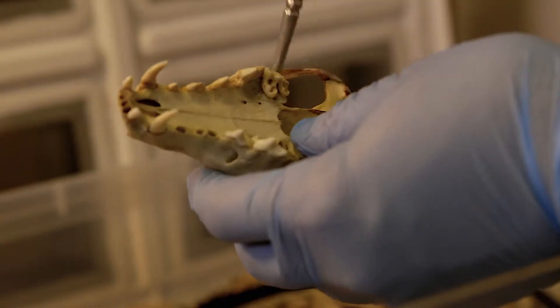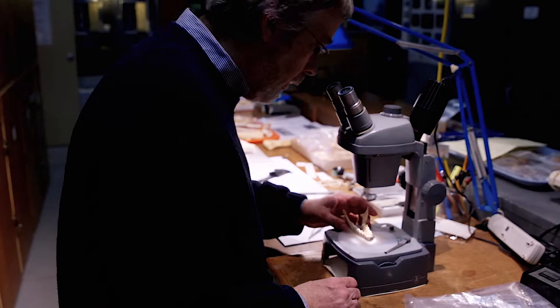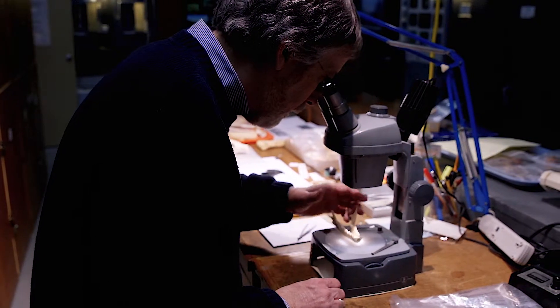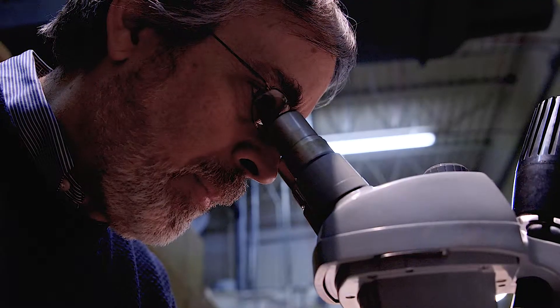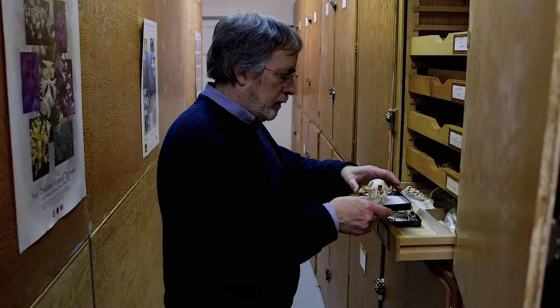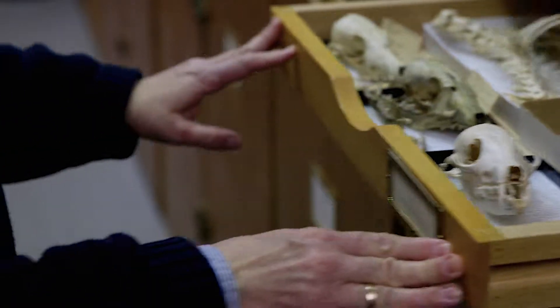We use these collections for many things. One is as an identification resource — when people find bones in their backyard, or when we work with law enforcement identifying bones from forensic cases, we're able to use our collection as a three-dimensional textbook. It's a great technique; the beetles do beautiful work and save us a lot of time and effort.